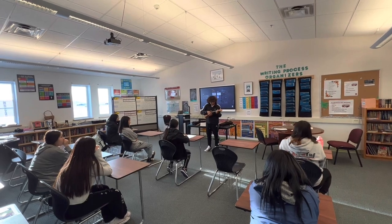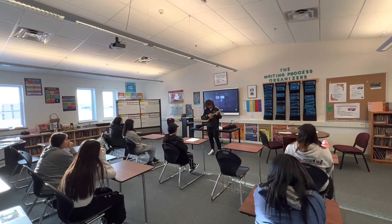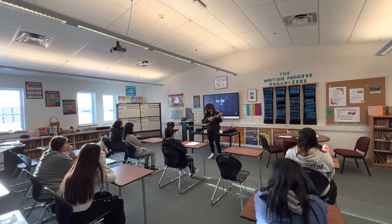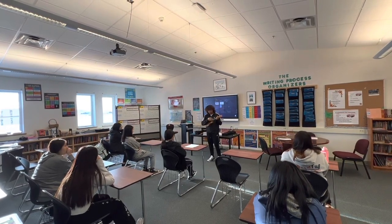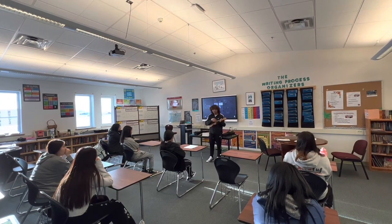And then for the strumming, let's just do the up-down-up-down pattern. C: down, up, down, down, up, down, up, down. G: down, up, down, up, down. A minor: down, up, down, up, down. And the F: down, up, down, up, down.